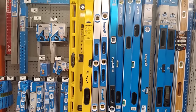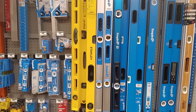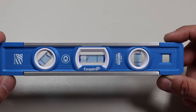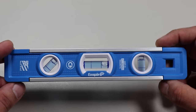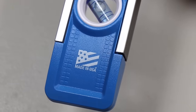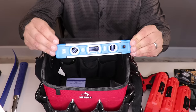The next item is a level. There are a lot of different options, but I wanted to go with one made in the USA. So I went with the popular Empire 9-inch magnetic torpedo level with overhead viewing slot. It has great accuracy, three leveling angles, and high-contrast surroundings. The onboard magnets are a nice addition, and it features a sturdy aluminum build.